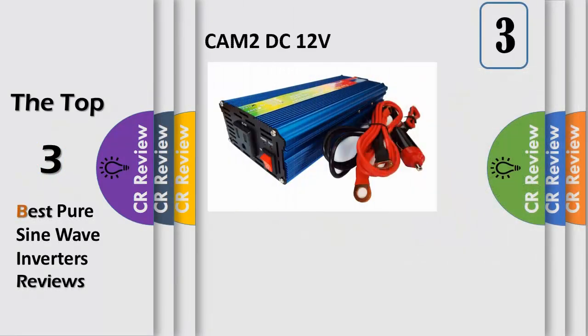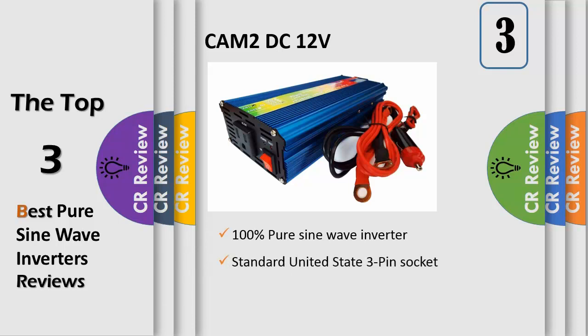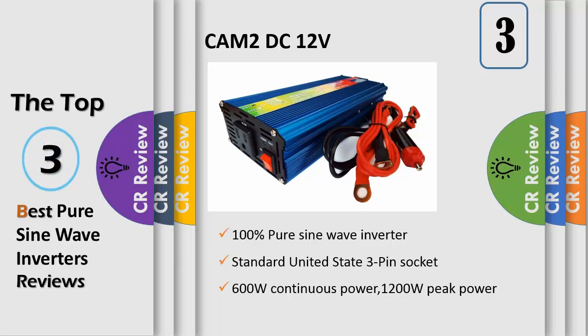Number 3: 100% pure sine wave inverter, 600W continuous power, 1200W peak power, standard United States 3-pin socket, current protection, replaceable fuse, power and fault indication light. Pure sine wave inverter provides stable current like home current, with no harm to electrical appliances.